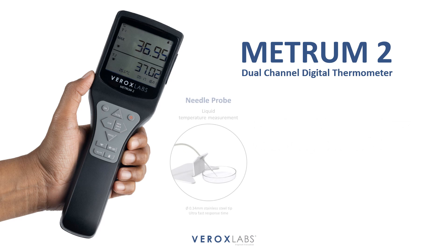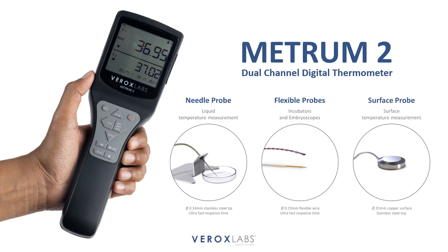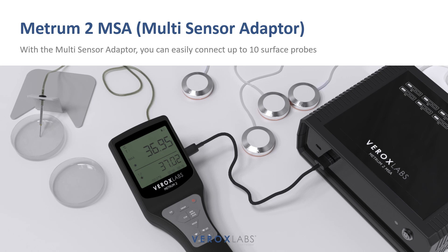This versatile device allows for precise liquid temperature measurements using highly responsive T-type thermocouple probes, as well as surface temperature measurements utilizing a high-accuracy RTD probe. The METRUM2 MSA enables simultaneous measurement of up to 10 surface temperatures for precise calibration of multi-chamber incubators and accurate measurements on heated work surfaces.